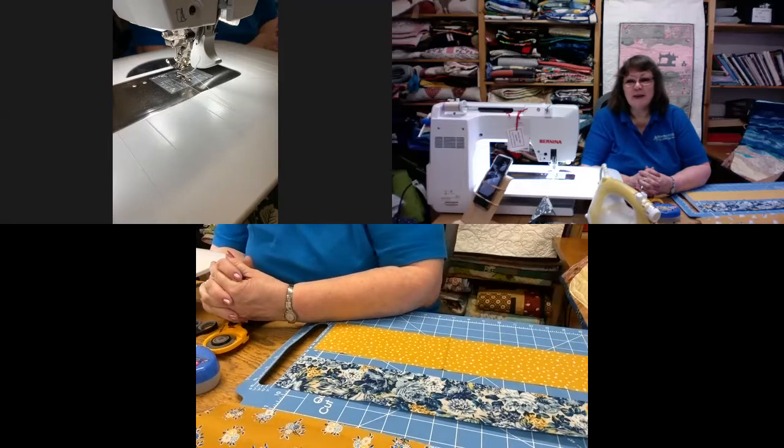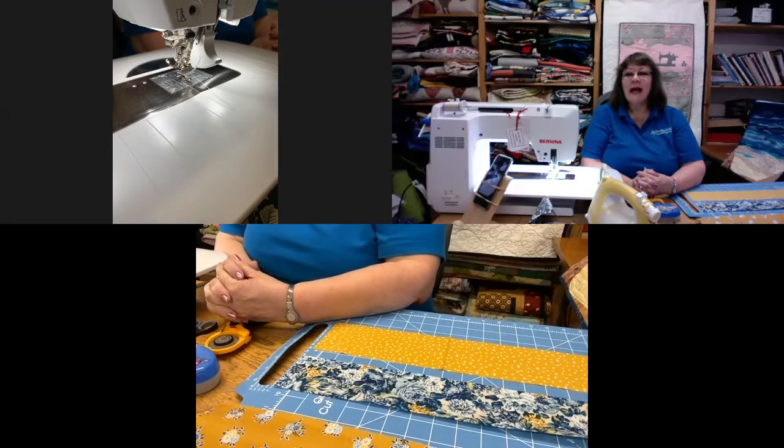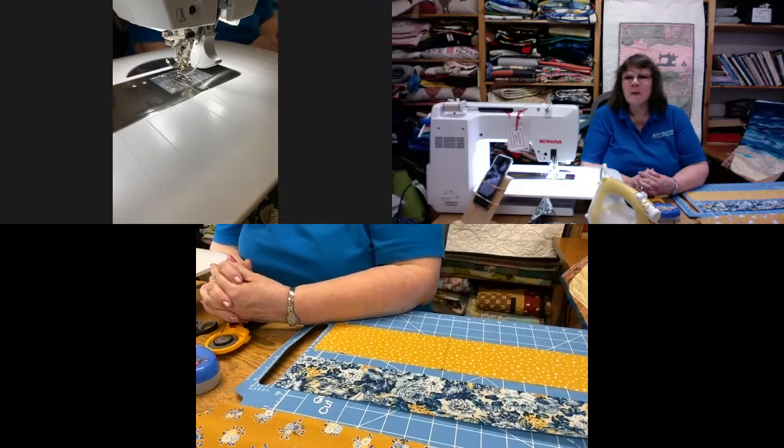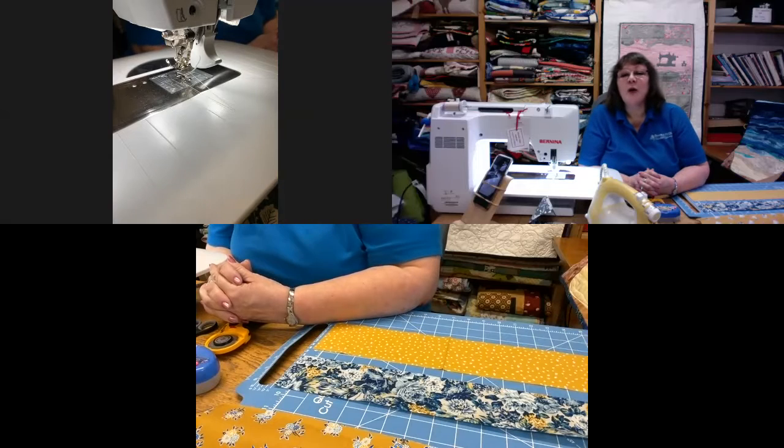Hello and thank you for joining us today here at the Bramble Patch. My name is Wendy, and on technicals we have Alicia. Thank you once again for watching and keep sending in your comments, we very much appreciate it. Everybody here at the Bramble Patch is safe and well, and we hope you are as well.